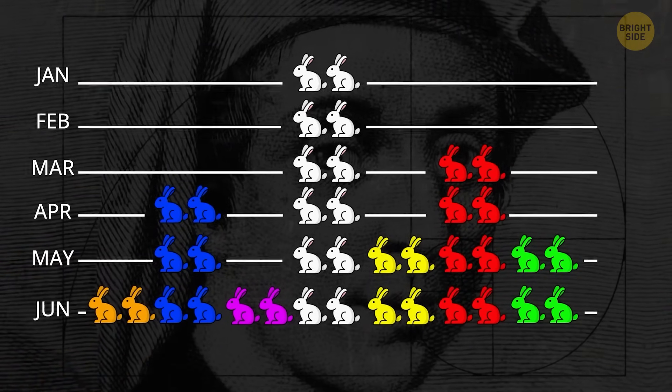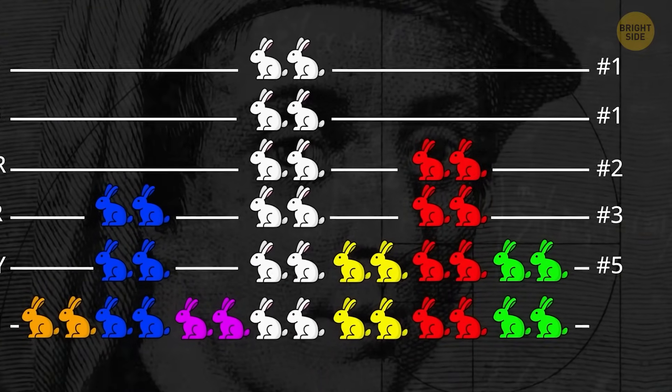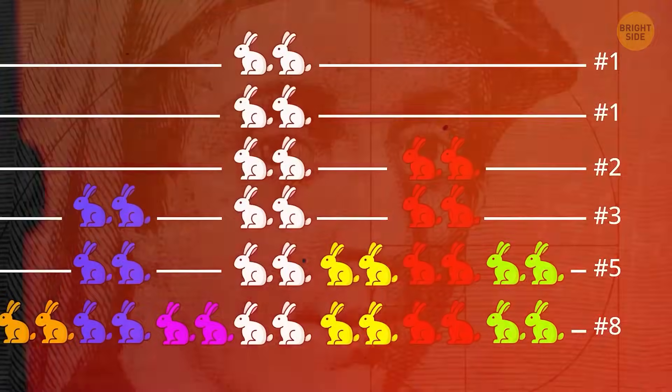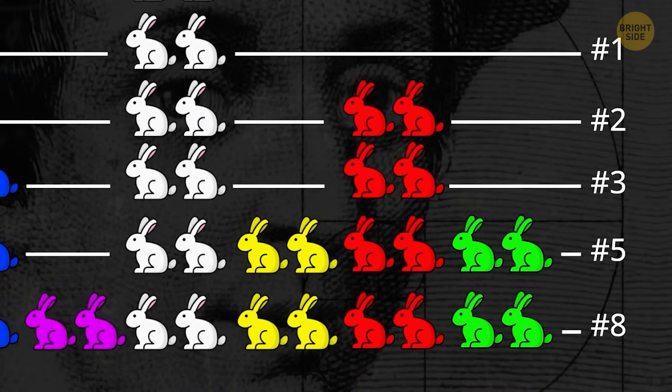The last rule was that all bunnies would be invincible for the year. Doing the math, he got this series of numbers: 1, 1, 2, 3, 5, 8, and so on. If you look at this series again, you'll notice that every number is the sum of the two before it.